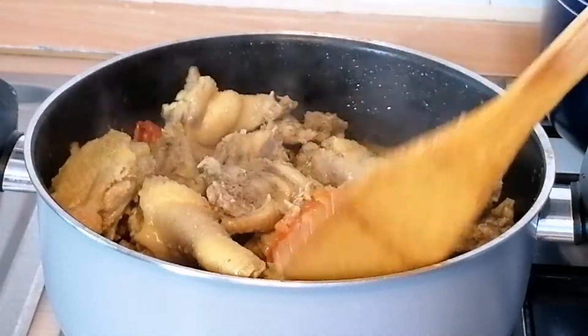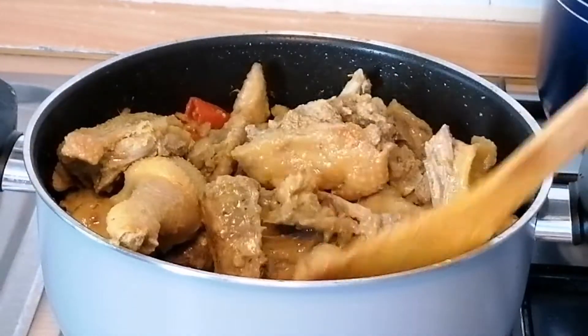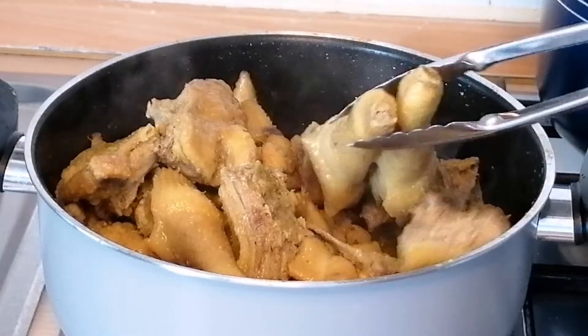I wish you could feel the aroma that is coming from the chicken — it's so fantastic, so yummy.